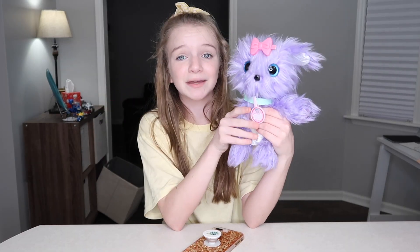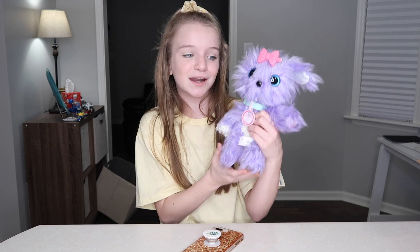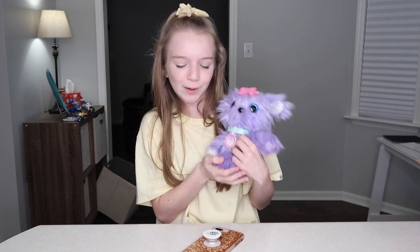So guys, that is it for the video. Thank you again, Little Live, for sending me this amazing and cute little dog. I had such a fun time washing it and drying it and making it into a cute little fur ball.